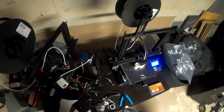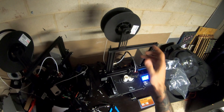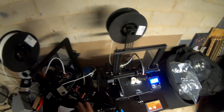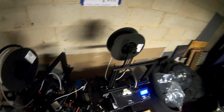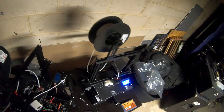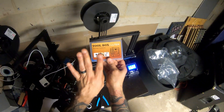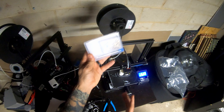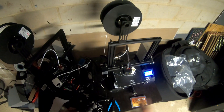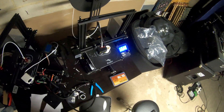We're still using our Inland PLA. It prints beautifully at 205 degrees on an Ender 3. We've got two rolls set up right now and we're actually hitting the halfway point on this roll. Picked up some more nozzles — you definitely need these if you're going to be running the machine 24/7. Right now everything else is going well as far as the print, except for this one being down.